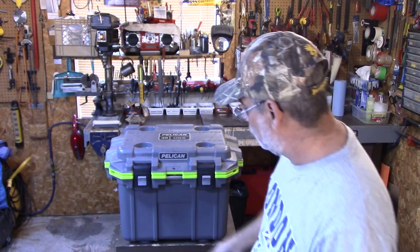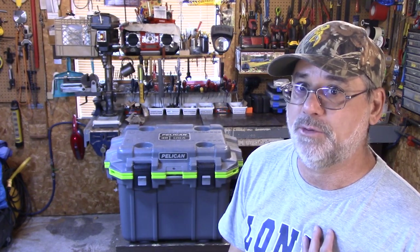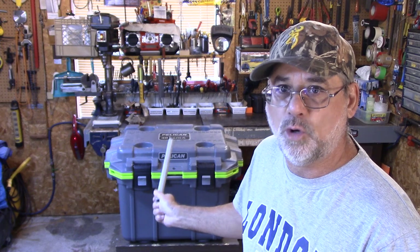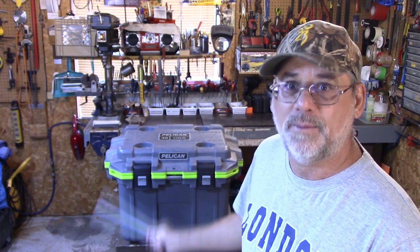I opened the cooler about 10 times a day, so about 40 times max over four days. There's a beautiful drain on the side — I only had to drain out water once, just to see how much was in it. This block did not reduce that much in four days, which I found incredible, because I've been using coolers for well over 40 years. My go-to cooler was the Coleman five-day or seven-day Extreme, and from my own experience I know the block I would put in my Coleman before would be bigger than that, and after four days I would have lost a lot more ice than what you see here.